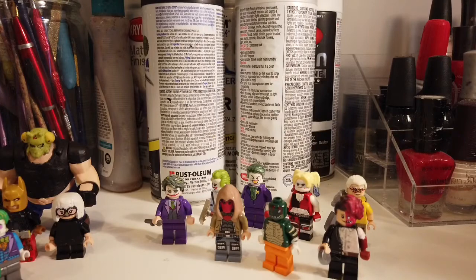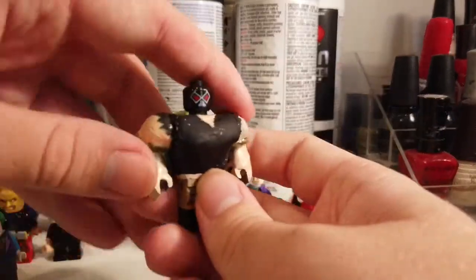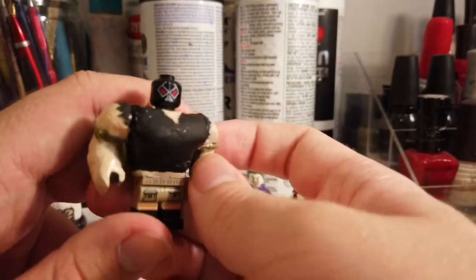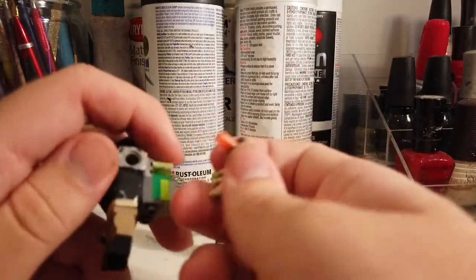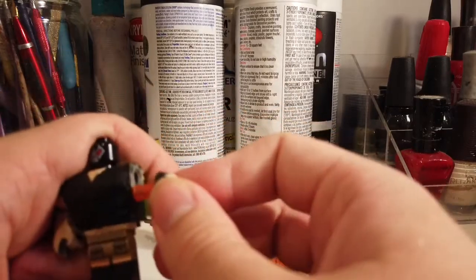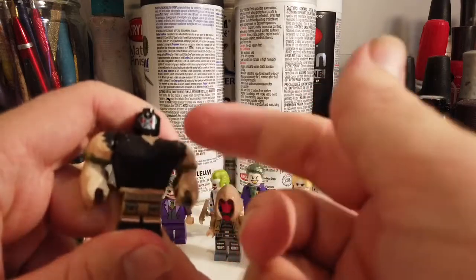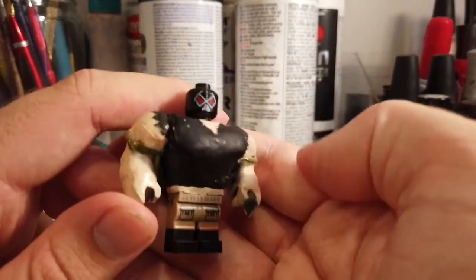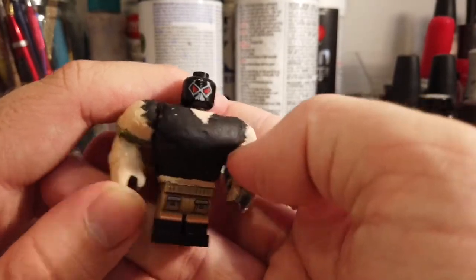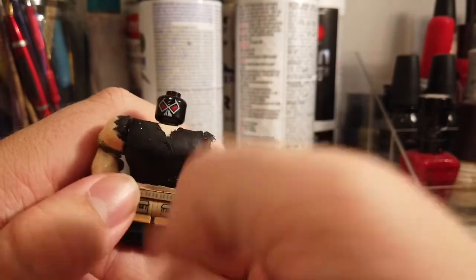Some other figures — I might have shown these off before. Bane. I took the torso from that Nexonite character — I've done this before on my channel where I use this torso to make a character look more swole. Some people call it the Mr. Incredible torso, even though it was never used for Mr. Incredible. This is just a modified version of that Nexonite character.